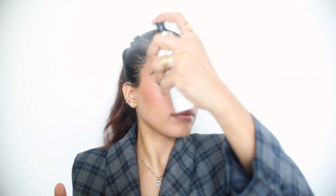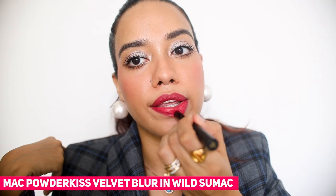Then I'm just going to set everything using the Smashbox Primer Water — this is the new one, it's very revitalizing and hydrating. And then I'm using the new MAC Powder Kiss Velvet Blur in the shade Wild Sumac — it's very nice and bright. Since the eyes weren't as dramatic, I thought I'd go bright on the lips. And this is the finished look — I really hope you guys enjoy this!